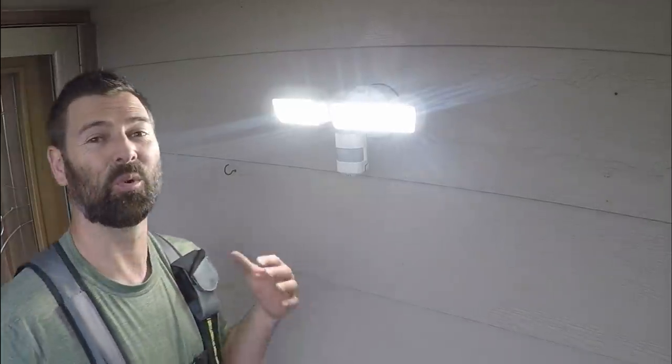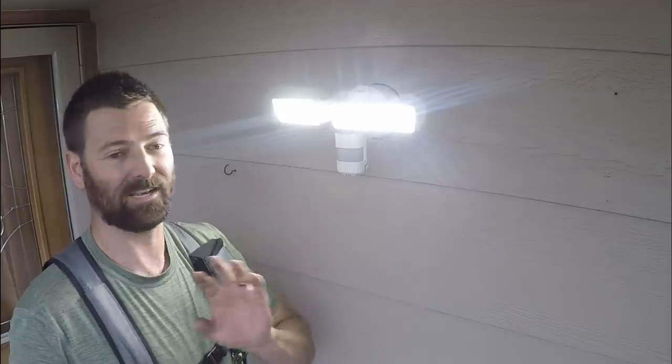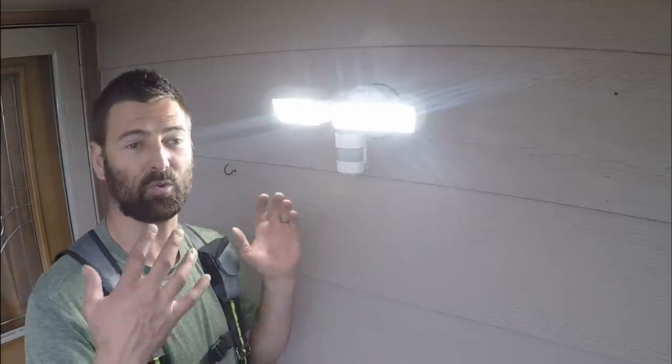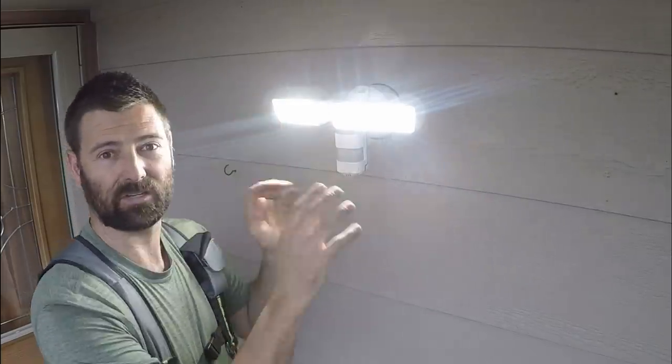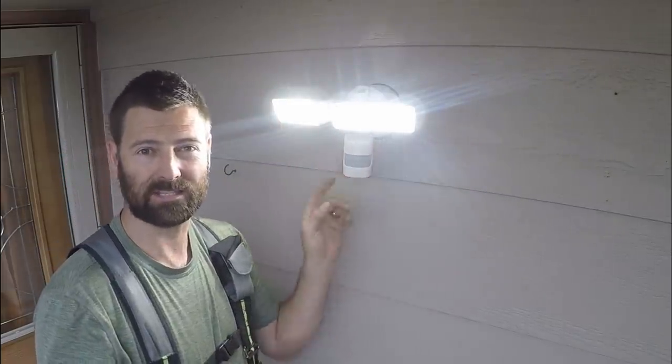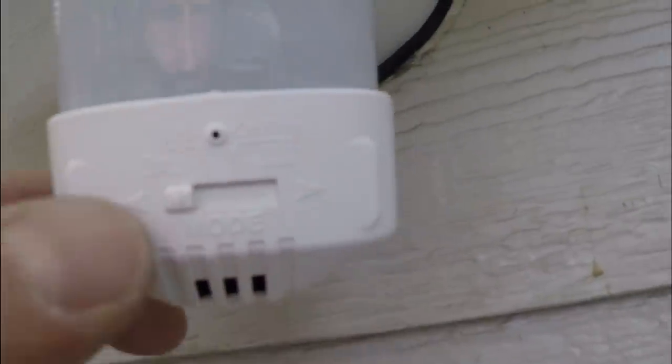That is really bright, and it's still daytime. But tonight I'm coming back in the dark, and I'm going to show you what this looks like when it's pitch black out. I'm going to show you how to adjust the settings on here right now. Right there is the mode switch.